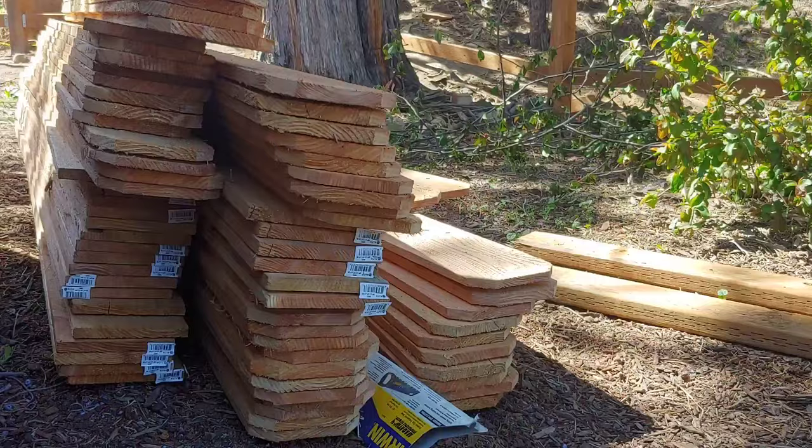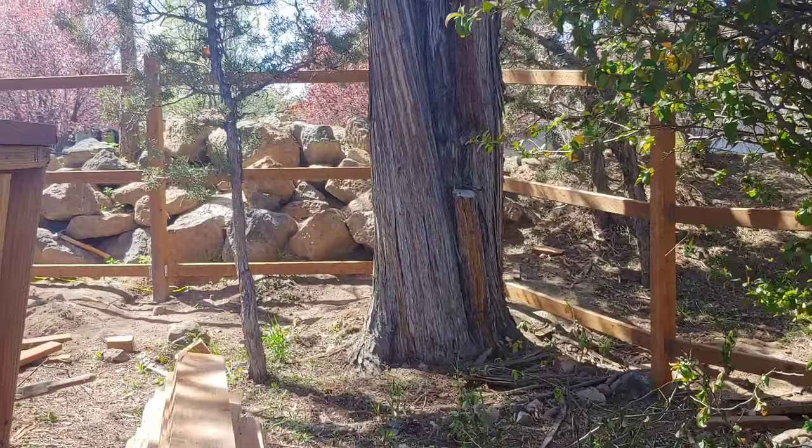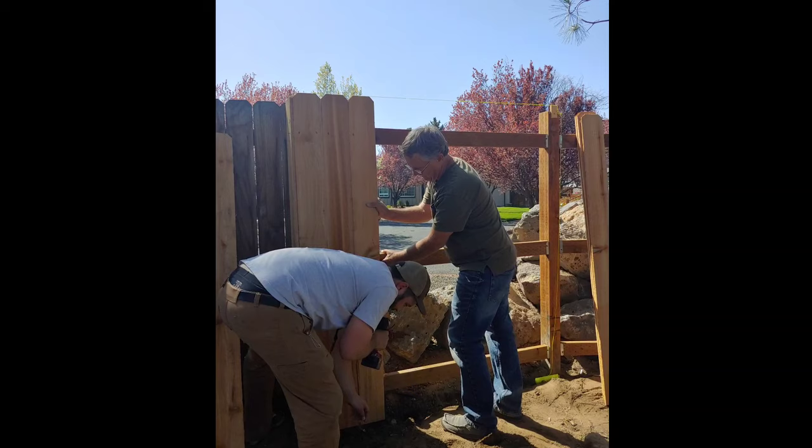The last step is of course the most tedious of all, and that's adding your fence pickets. You want to lay out all your fence pickets and then just screw them in one by one. There should be two fence screws per rail, so six screws in total on each fence picket.